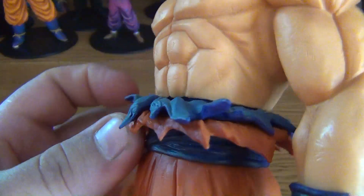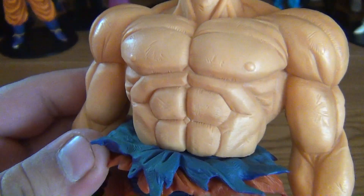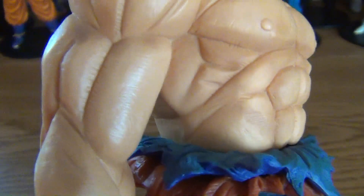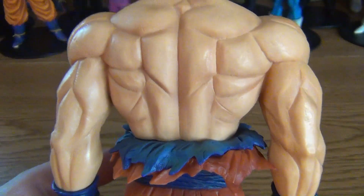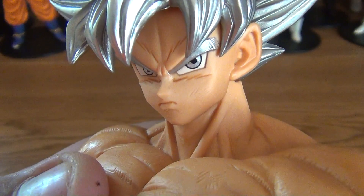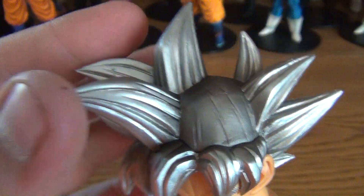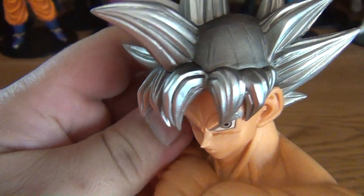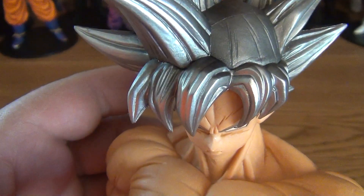And of course his shirt is ripped, as it always is when he's about to get serious. The muscle definition sculpt is done very well. Look at his back — it's freaking jacked. Whoever sculpted this did a fantastic job on his face, captured his likeness very well — looks just like his anime counterpart. You've got the silver hair with little lines in it, with some detail. It's got kind of a metallic glossy finish, which I really like.